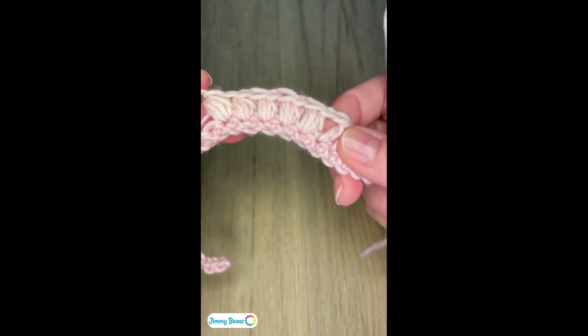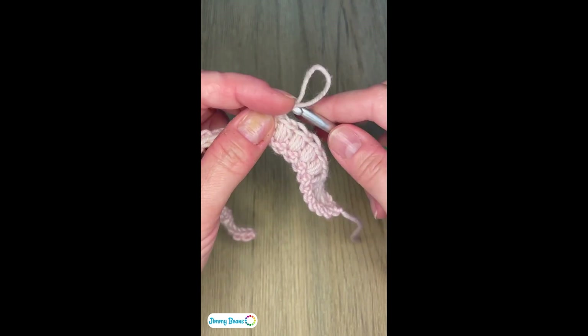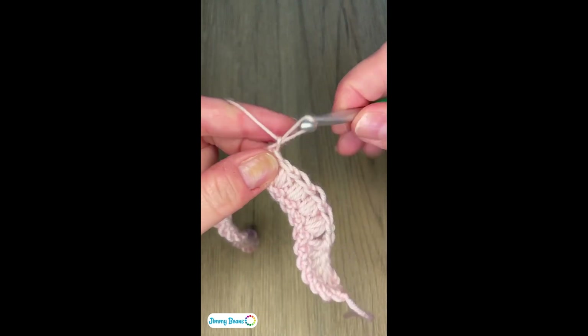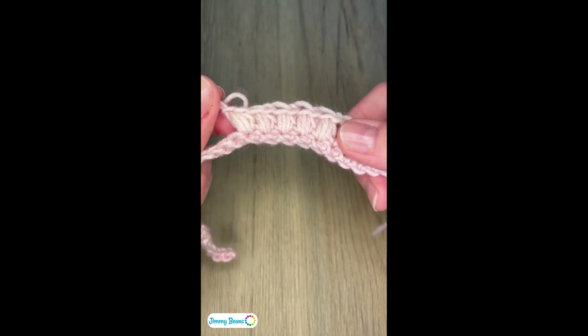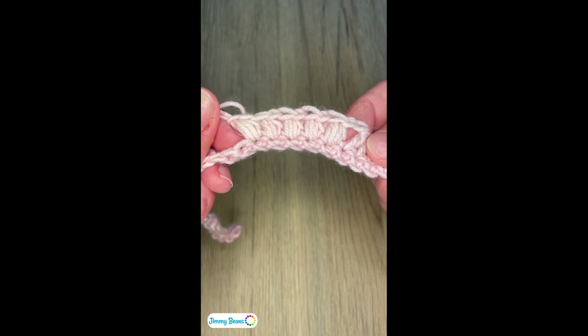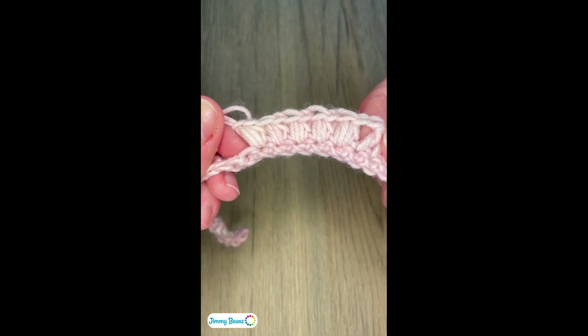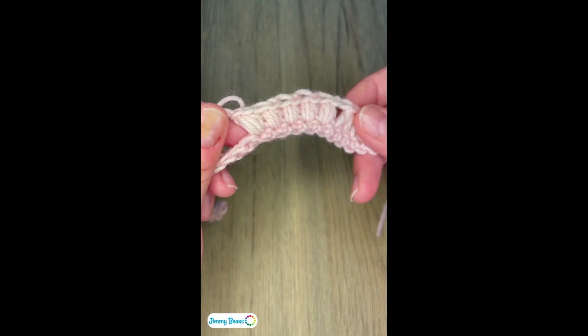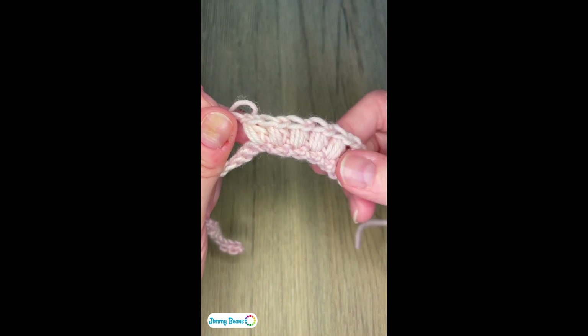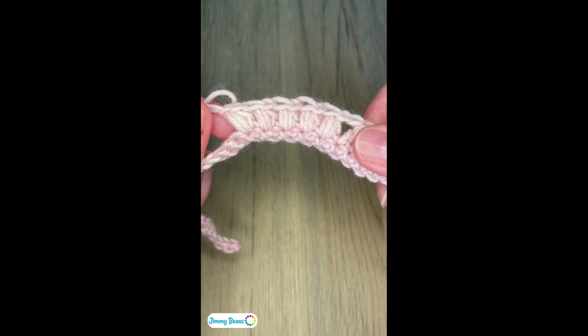Now I have my five clusters, and to properly finish off the repeat, I have to do that last chain one. So now I have my five cluster stitches with the chain one between all of them, and that makes the peak of our ripple. I'm going to go ahead and finish this row, and then we're going to talk about making the single crochets on the return pass.